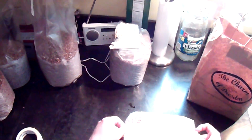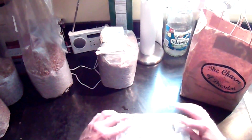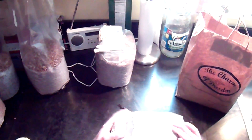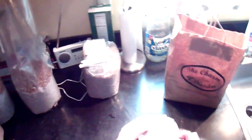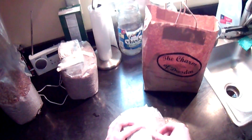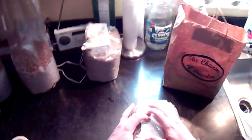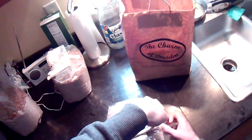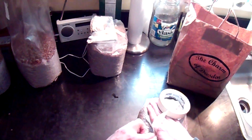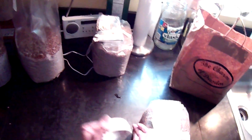This folds over like that, fold it over again. You want to make sure that the top fold is longer than the bottom too — it's just easier that way. Then we'll take our tape again, and there we are.